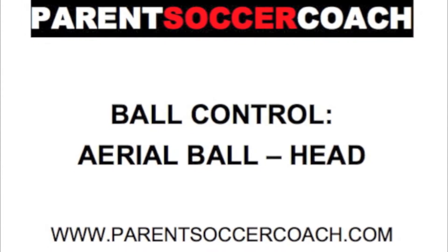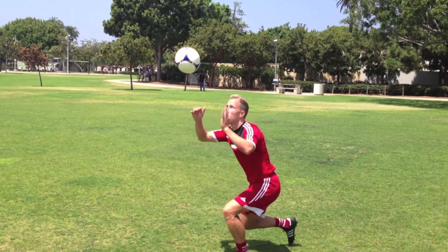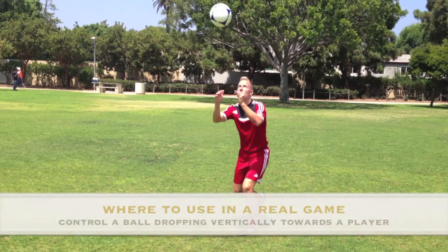Using the head to control the ball is not as commonly used as other parts of the body, but is still needed particularly to control high area balls that are coming towards a player. The situations covered in this video are when the ball is approaching horizontally at a player and dropping vertically towards them.